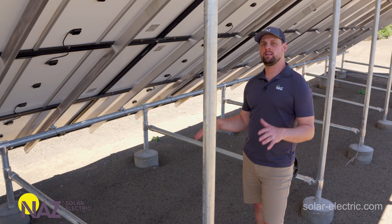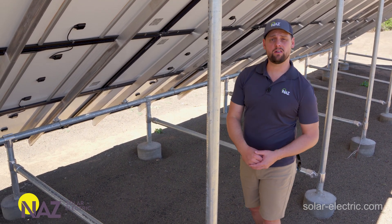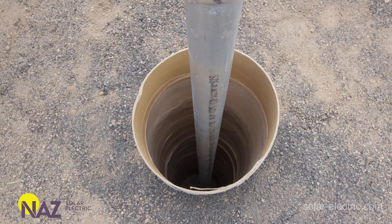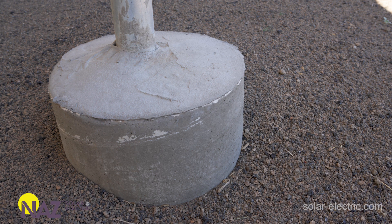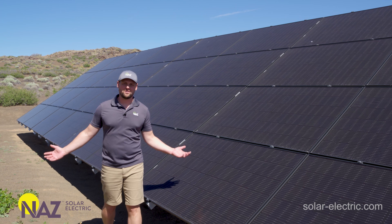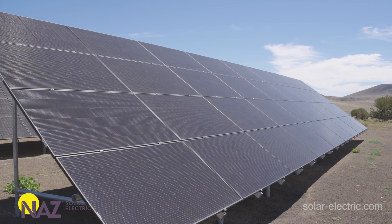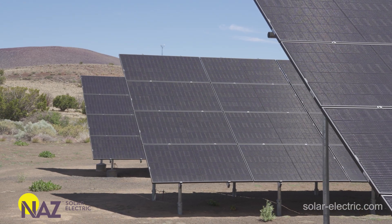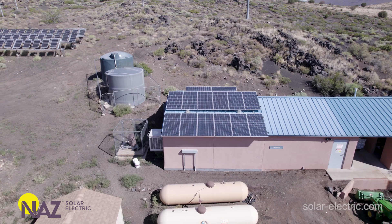A really common installation method for ground mounts is the post and concrete installation. This requires you to auger out a hole, excavate it, put in a cardboard cylindrical concrete form, then embed your pipe and pour it with concrete. This particular solution is 14 kilowatts per array and 40 kilowatts total — a great example of the scalability of a ground mount. Ground mounts can also be easily expanded: if you want more panels, just add another array behind it. It's a very expandable option, especially relevant when there's limited roof space.